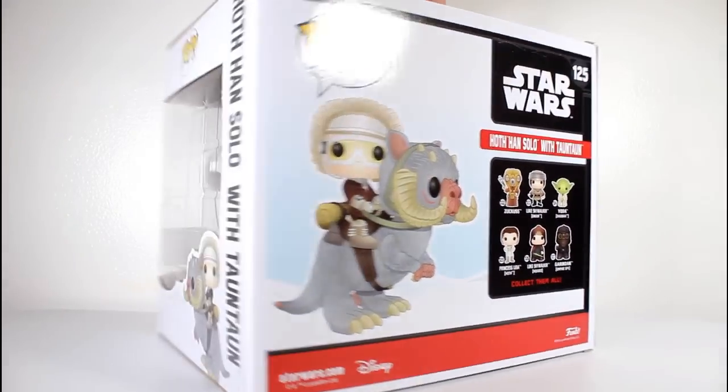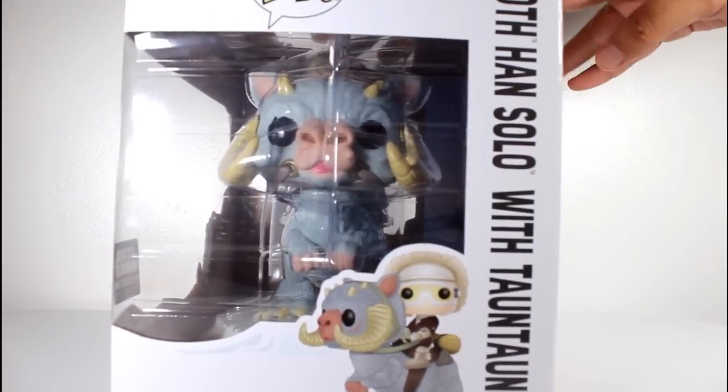Hey, this is John Carlos, and I'm here with a look at the Star Wars Smuggler's Bounty Exclusive Funko Pop of Han Solo with Tauntaun.